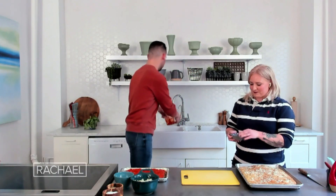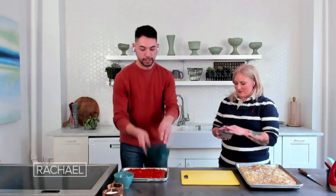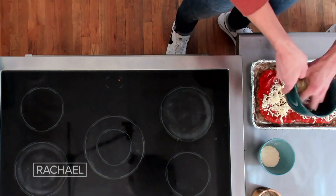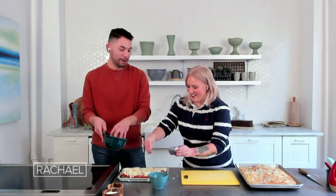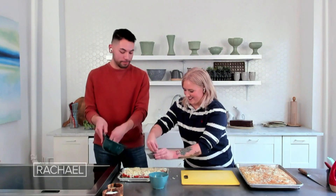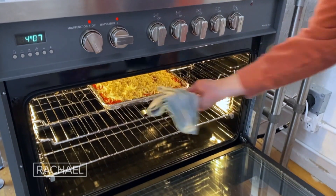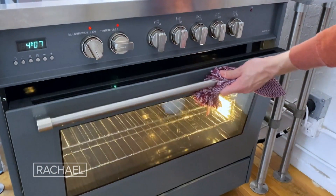We've sauced it, and now we've got some shredded mozzarella cheese to cover generously over the entire surface. And we'll add the remaining Parmigiano Reggiano on top as well — just parm it up. This is gonna go into the broiler just until we get golden brown cheese and some bubble action.